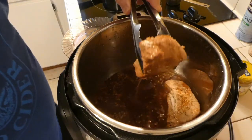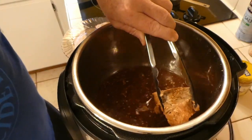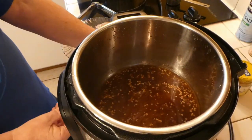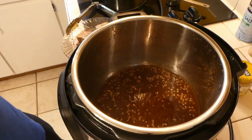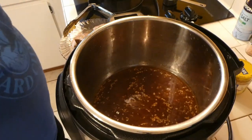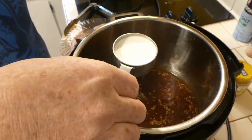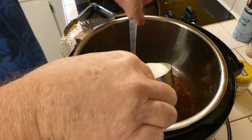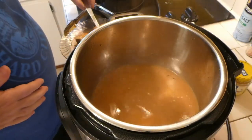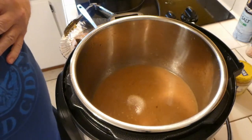We're going to remove the pork chops and lay them out on the plate. Then we'll hit cancel and go back to sauté mode. We want to let the broth left over from cooking the chops come back up to boiling. We're adding a quarter cup of half-and-half — stir that into the pot. Now we're making a gravy we can use on our mashed potatoes and over our chops.